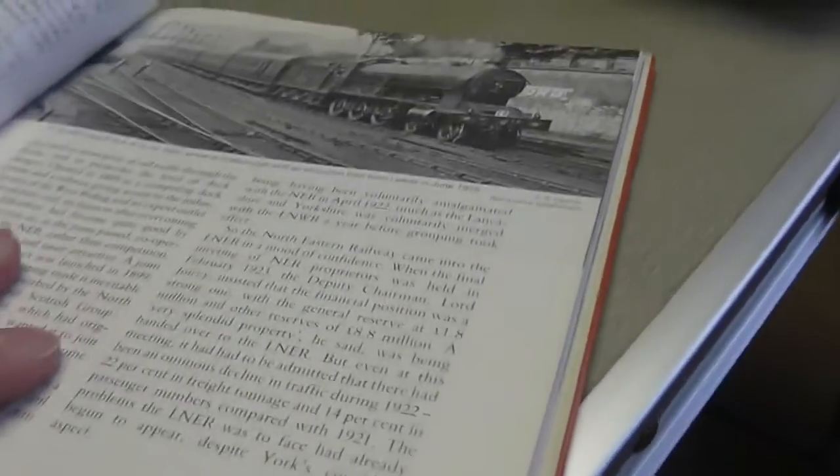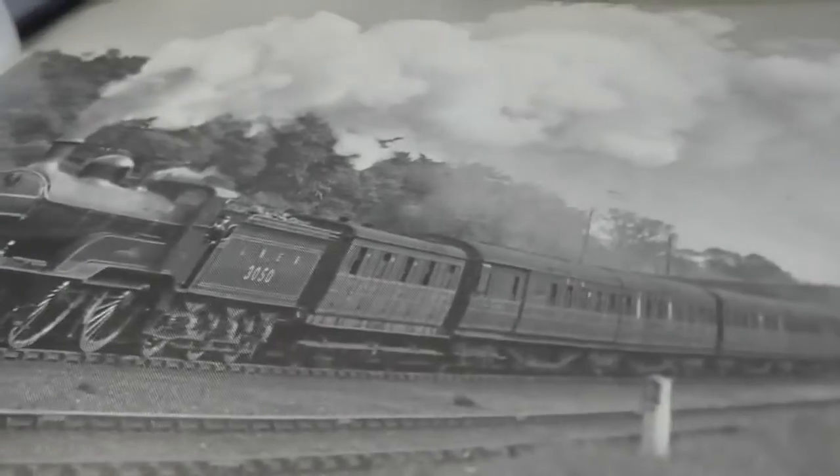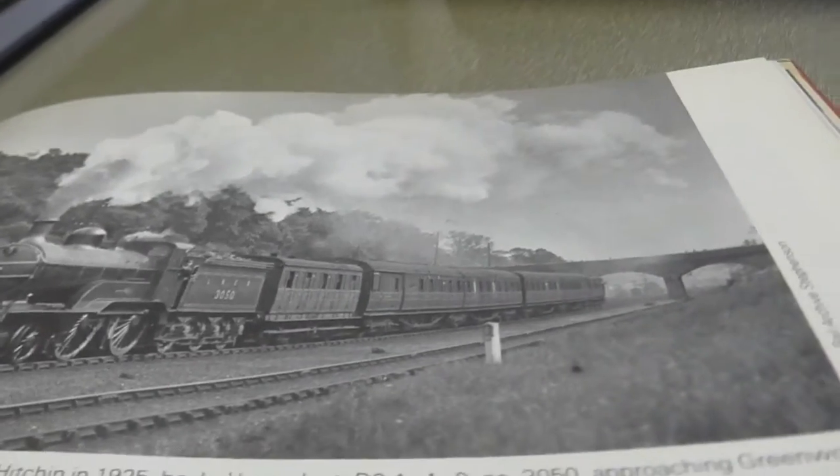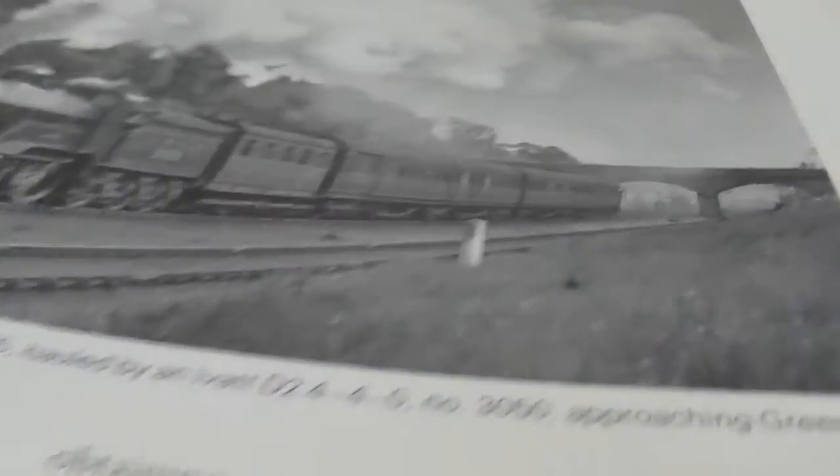I've got loads of these books — this is just a basic album. I have one of those locomotives and don't have the matching stock, but I can sort of recreate scenes. I've got a four-wheel Hornby coach I can put on there, and some teaks, and I can do that. Books do give me ideas and inspiration.